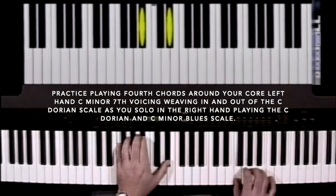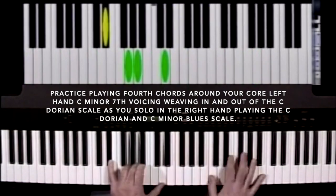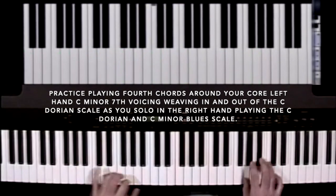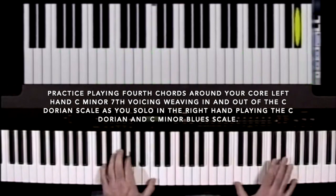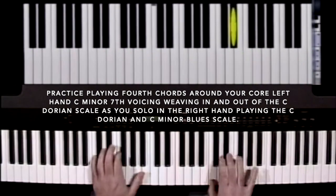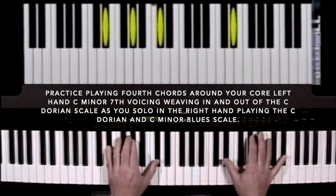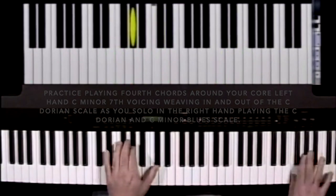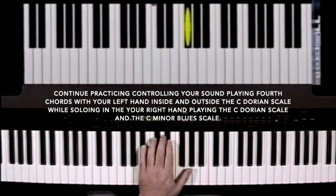So we're in the key — now I'm going to leave the key. Know that the outside 4th chords are D flat, E flat, E, G flat, A flat, B flat, and B.